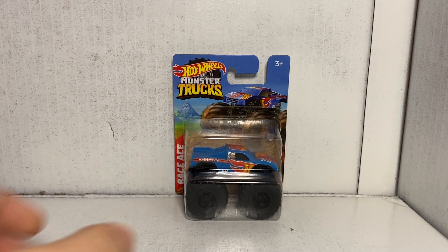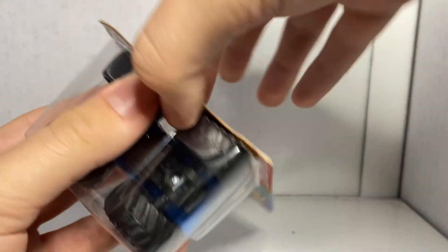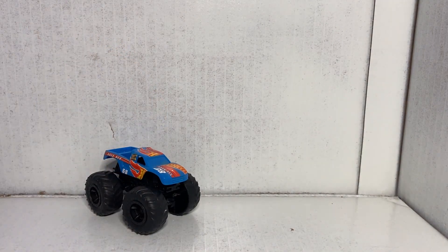Had to pause the video there so you guys could see that little clip of the real life Race Ace — this truck does actually exist in real life. It was the replacement truck for Hot Wheels Racing Number One. Back when Hot Wheels first started doing their own custom monster trucks line, they had Hot Wheels Racing One through Four, and those trucks were super duper cool but they were really basic — they really didn't have much to them. So all four of those were pretty much replaced by Race Ace here. Race Ace is the encompassment — it's all four of them put together.